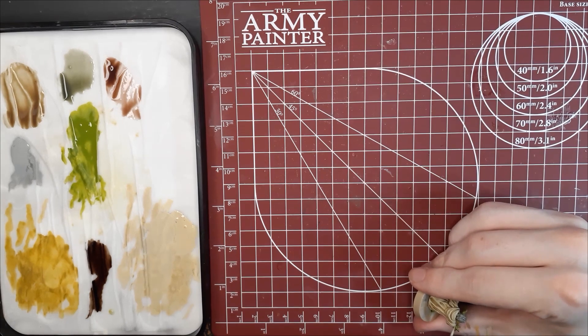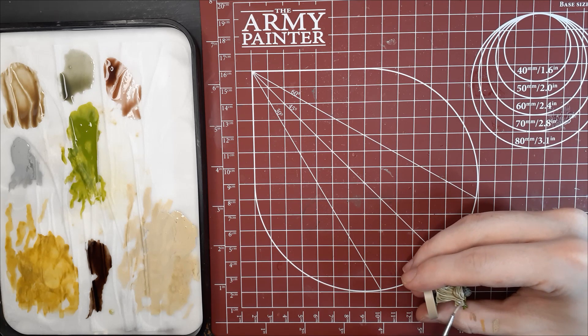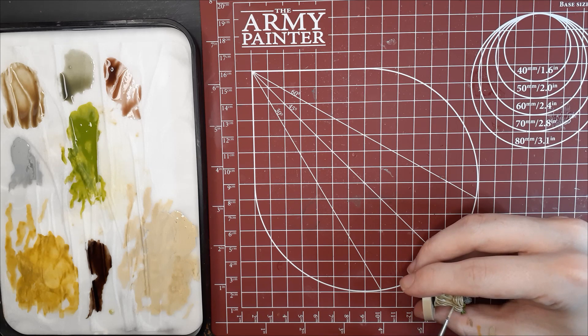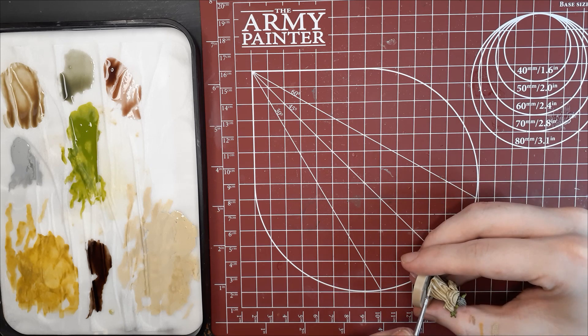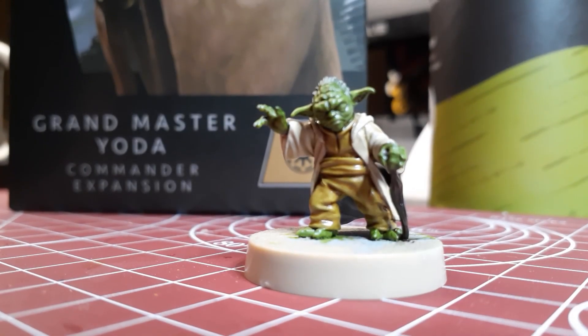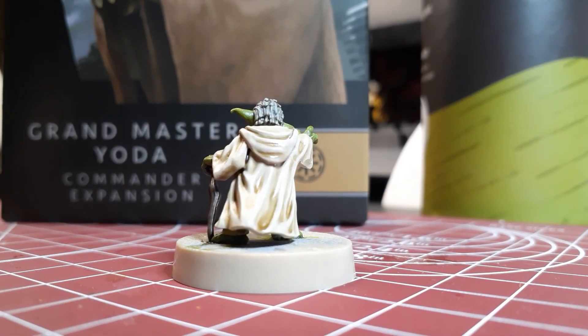After we finish that, we will switch over in our next video to layering and basing. I'm getting a little ahead of myself — I started doing a little layering on the cloak here, but we will save the rest of it for the next video. Once all those steps are finished, these should be your results: a front and a backside. Thanks for watching and stay tuned for part two.